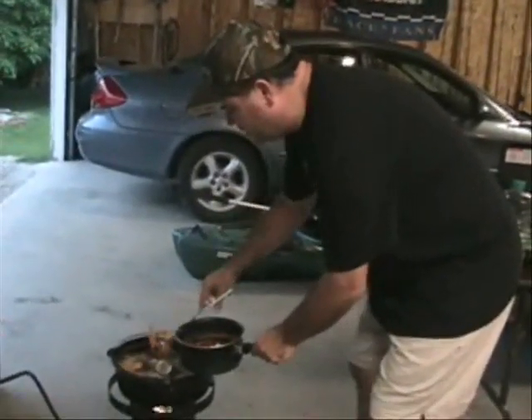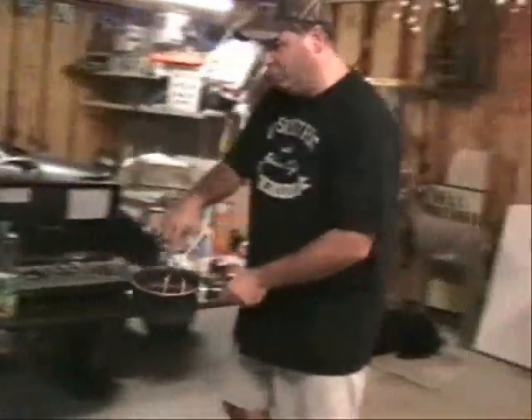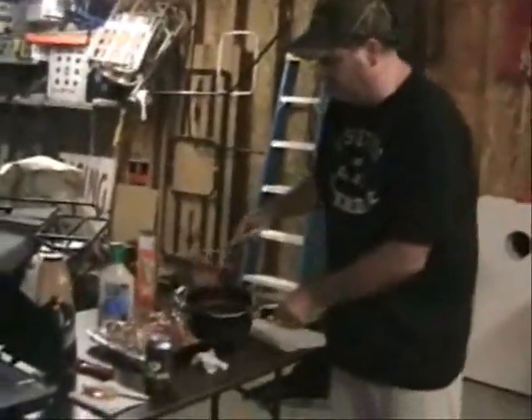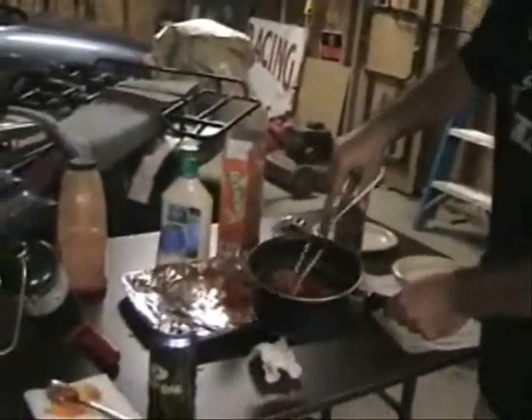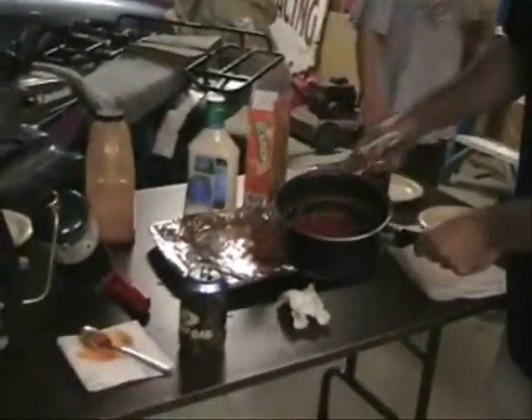Get them out, put them in the sauce, and they are ready to eat. I know this is complicated, but I'm sure you can do it. Cheers.